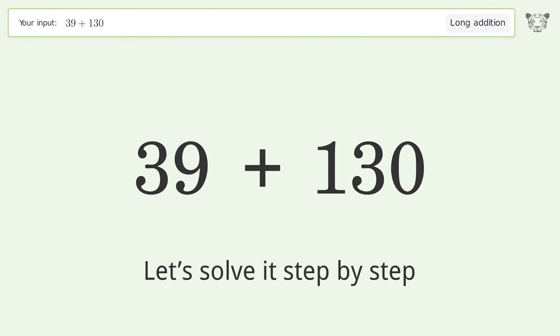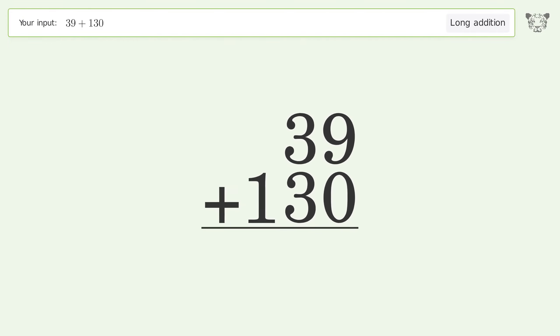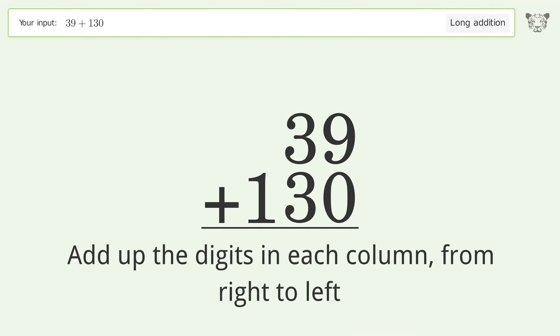Let's solve it step by step. Rewrite the numbers from top to bottom, aligned by their place values. Add up the digits in each column from right to left.